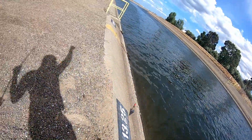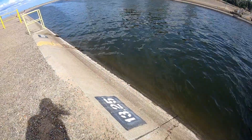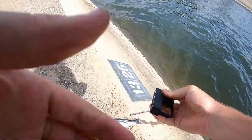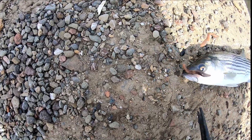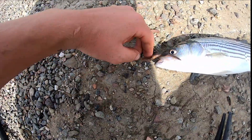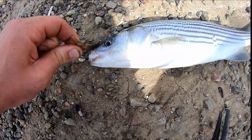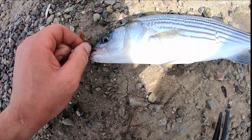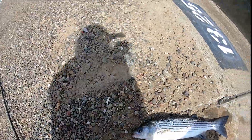Let's get this guy over here to the side and see if he's big enough to keep. He looks close - has to be 18 inches. Probably 16-17 inches... yeah, he's 16 inches. These circle hooks are really good because the design keeps it in the jaw so the fish doesn't swallow the hook. A lot of times when a fish swallows the hook you can't retrieve it even though it's undersized.